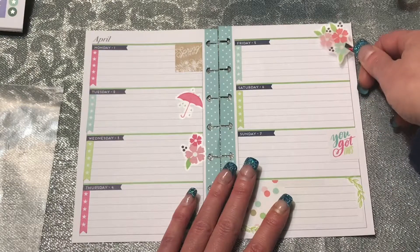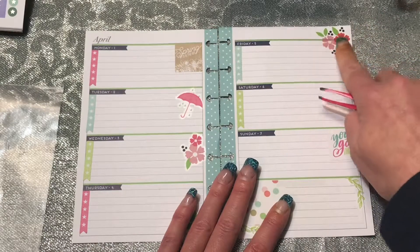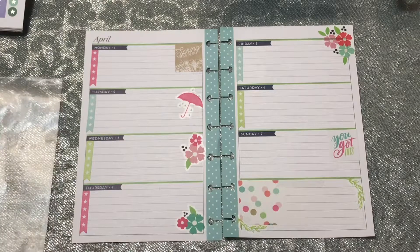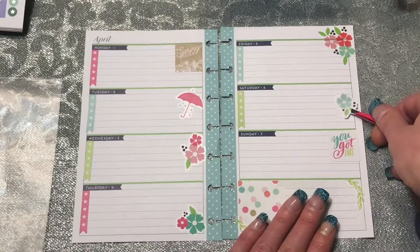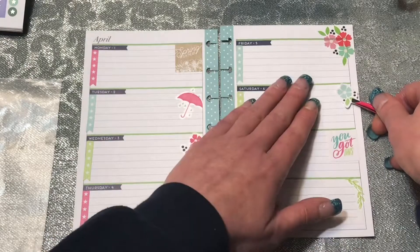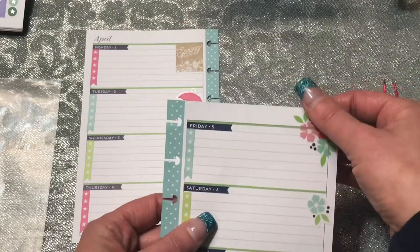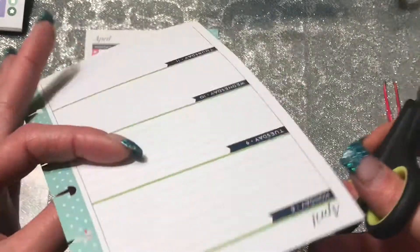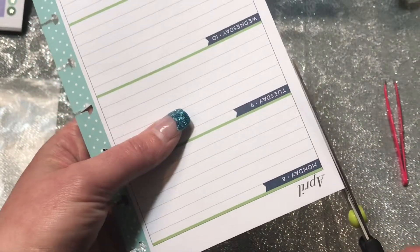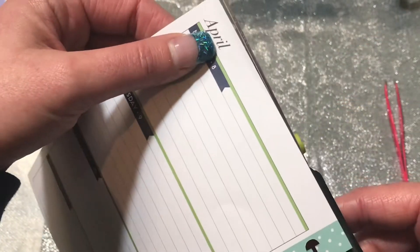I'm going to take this big flower and put it up in the corner. And then I have one that doesn't really match the other ones because it's on a white background instead of a clear background. I'm going to stick that one on Saturday and trim off what I need to — it just barely flowed over the edge.